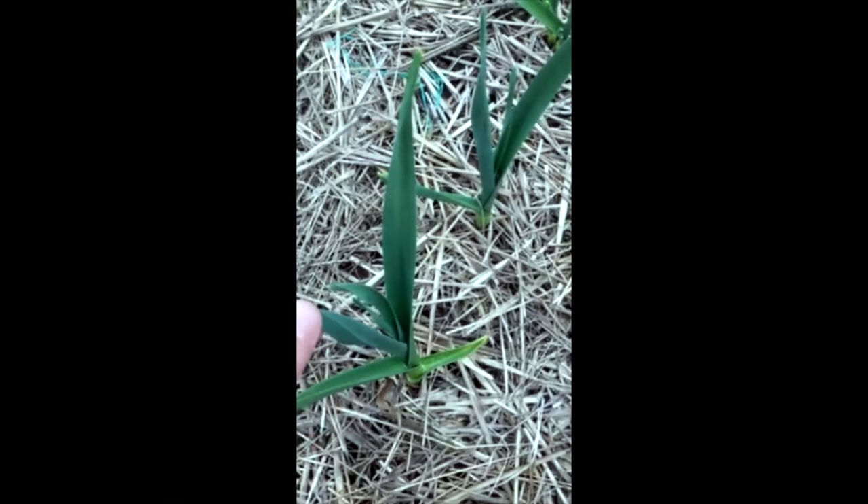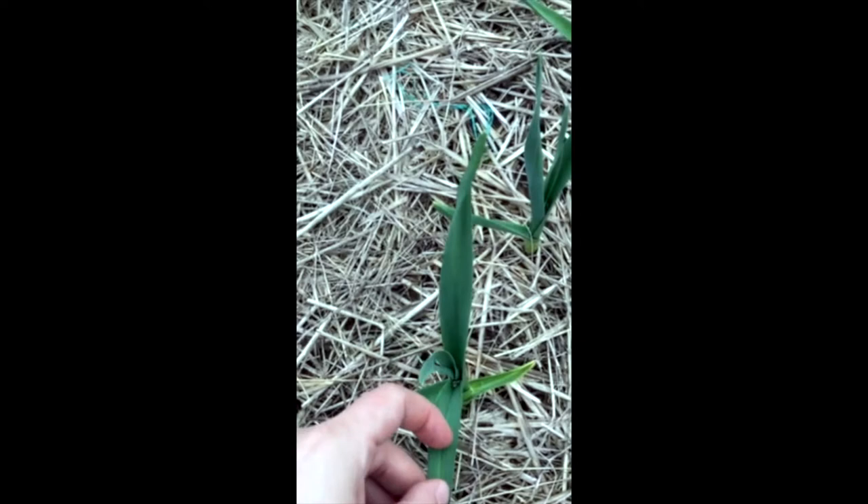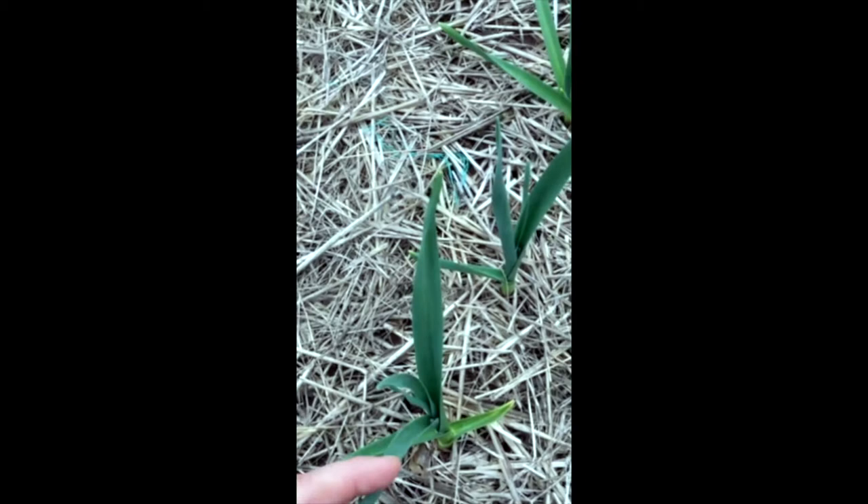Another way to determine if you have leek moth is by setting out pheromone traps, which is what we're going to show you how to do today. Leek moths will lay their eggs on the bottom side of the leaf, and once the larvae hatch, they'll often go down. Sometimes you can see mining on the leaf surface, and they will go down and into the stem of the plant. That's why they're so hard to see — they're often on the interior of the plant, which is why looking for frass is your best way to identify whether or not you have leek moth if you're not using pheromone traps.